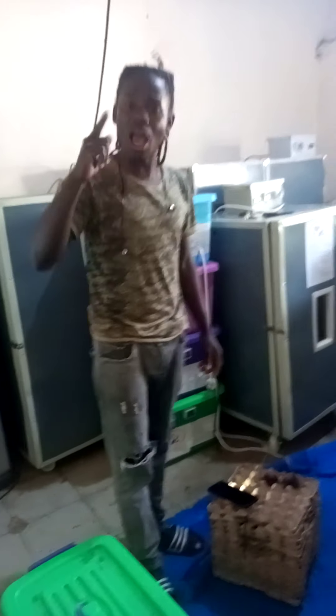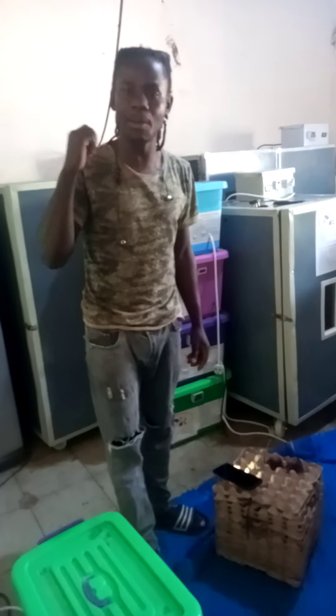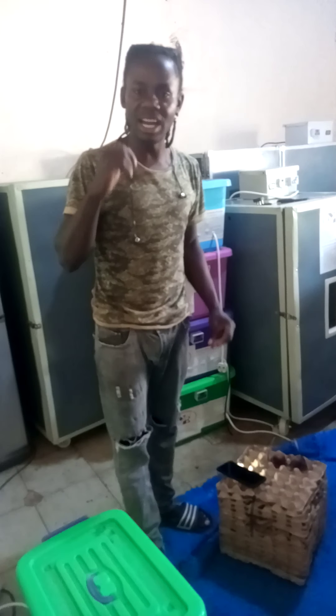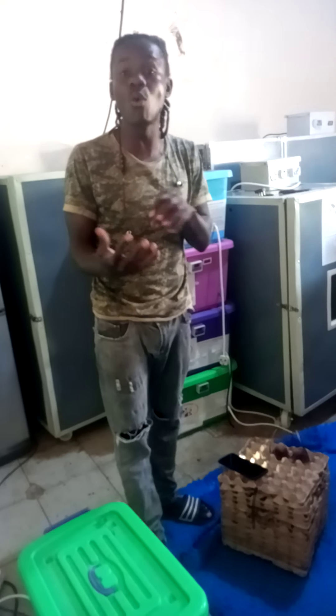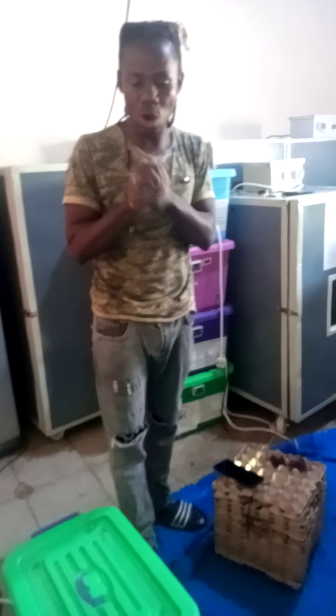Thank you for watching. I hope you have learned something. Please, let's try to do our part and reduce complaining, because complaining won't take us anywhere. Thank you for watching. God bless you.